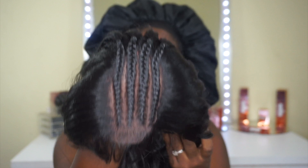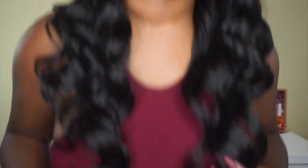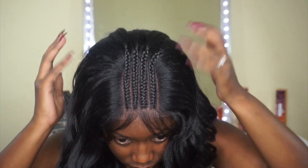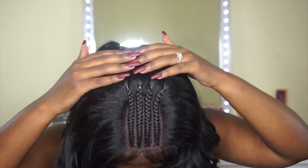It also has baby hairs. The braids come halfway braided with rubber bands, and then the rest of the texture is beautiful curls. On me, this unit falls at about 18 to 20 inches once stretched, and those curls are gorgeous. It looks really good even with the baby hair, even though it needs to be cut down. It can also be shifted to either side.